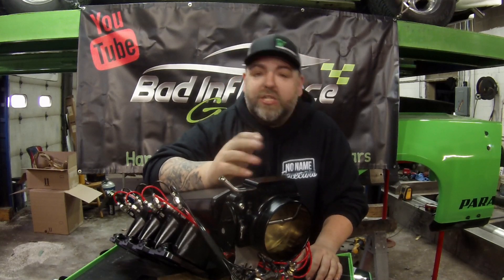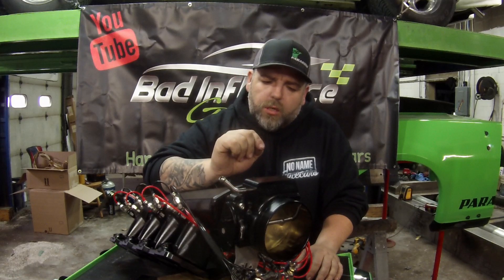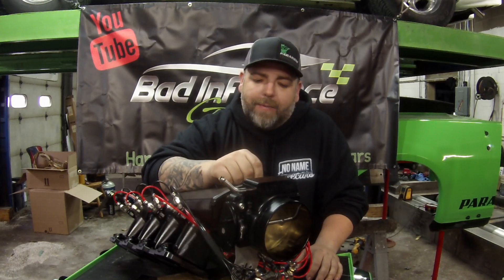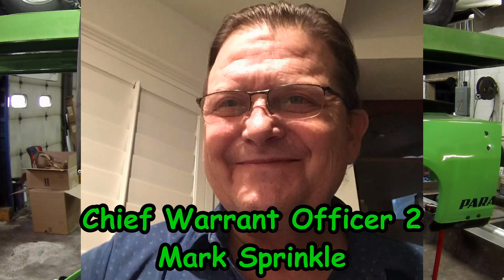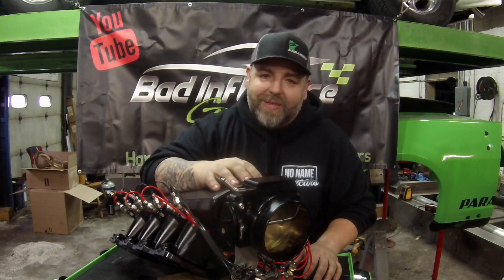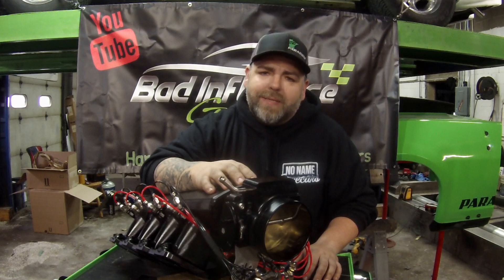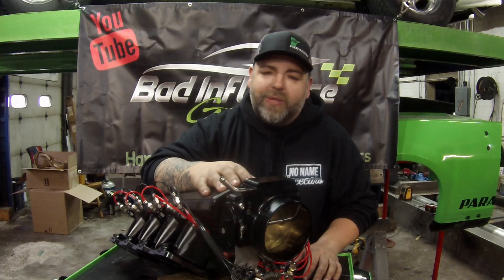Thank you guys for watching — I appreciate it every single time you tune in. I do have a quick thing to say: a good friend of my dad Al's, a military buddy named Mark Sprinkle, we just got word he passed away on Friday. Mark watched our videos all the time — he thought it was really cool to see dad and I working together. Mark was there when I was born in Germany, and he's just going to be missed. He was a really cool dude, and we want to give our best to Mark's friends and family. Hope they can get through this time.